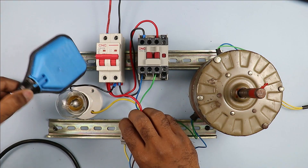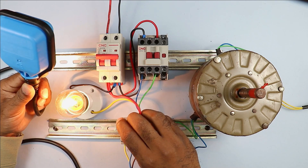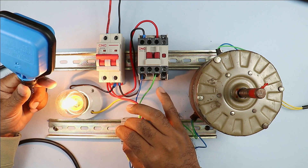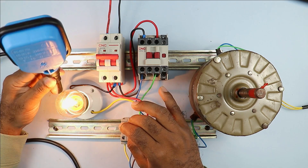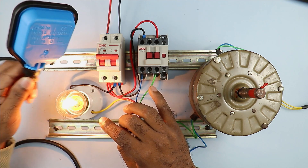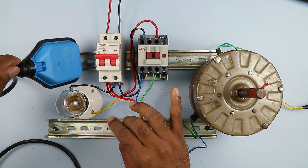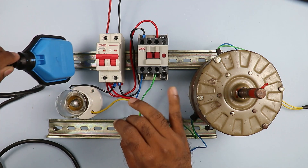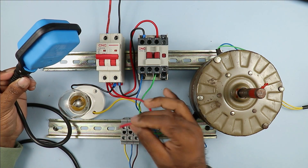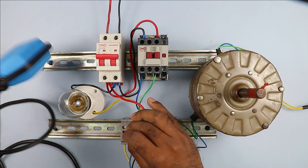Now bend down your float switch — when it is downwards the lamp turns off; when you move the float switch upwards the lamp turns on. This means when my float switch is upwards — meaning when the water level in the tank is full — the lamp will glow, and when the water level decreases the lamp turns off. But we want the opposite: when the float switch is bent downwards the motor must turn on, and when it goes upwards the motor must turn off. So I have to change the wire.